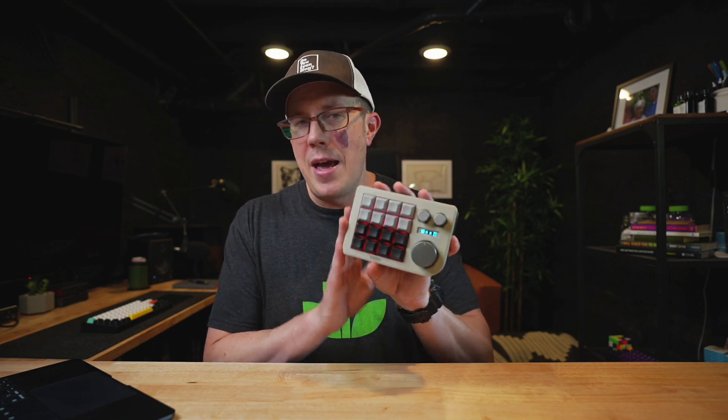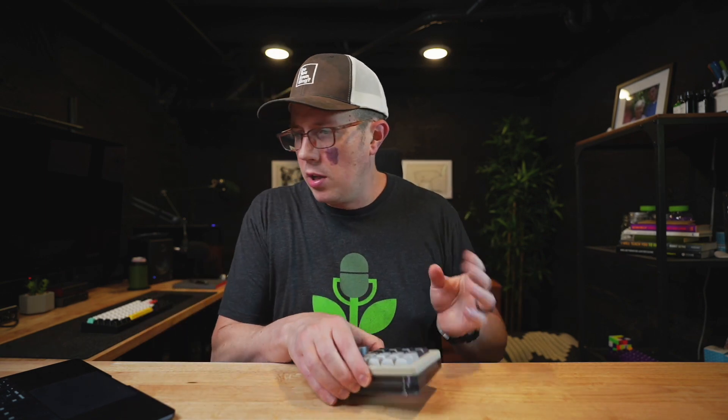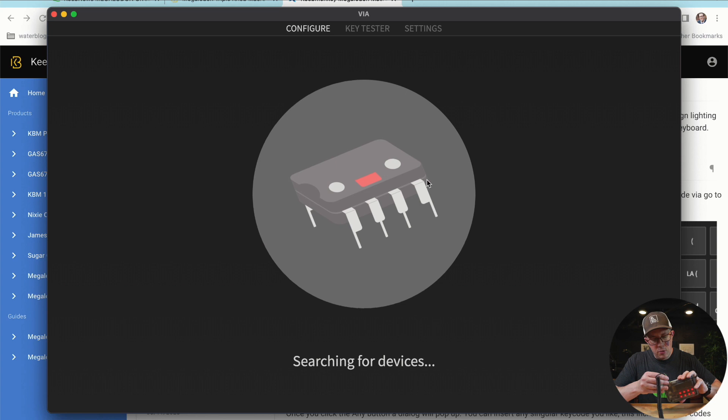VIA will automatically detect this. You can use the browser-based version of VIA. If you have an older one, you've got to go do that. If you have a newer one, it really doesn't matter anyway — you don't actually have to update this. I didn't update this. Let me pull up VIA on my machine and plug this in to my computer.